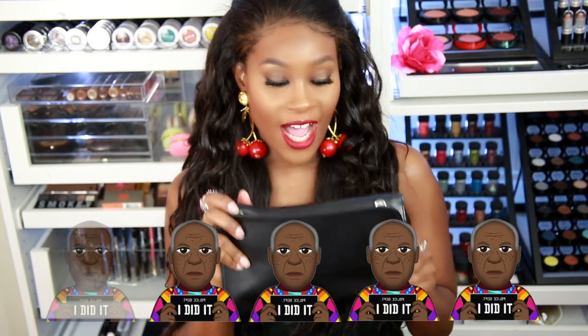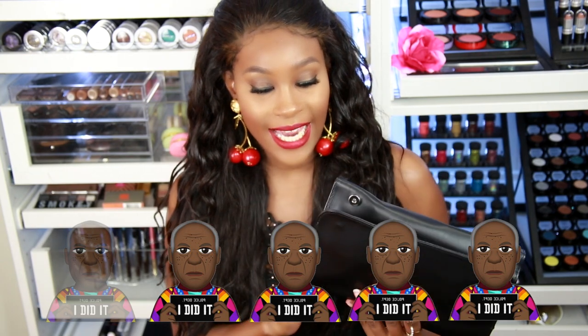I'm going to give this a four out of five because it's a great quality set. Anybody could use it — a beginner or a makeup artist. The quality is okay, so that's why I'm giving it a four out of five. And that is the brush roll.